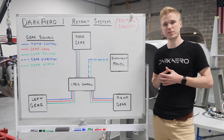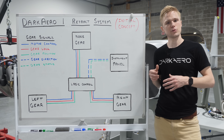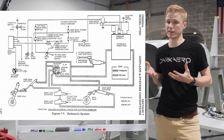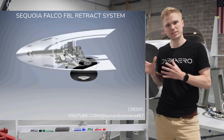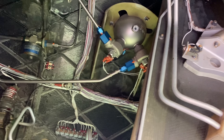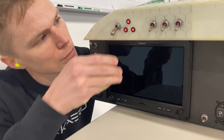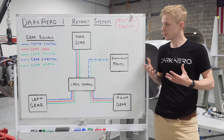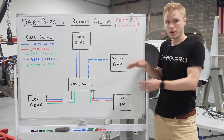One challenge of any retractable gear system is the implementation of what we've drawn here. Whether the retract system uses a single control board and several motors, a hydraulic system with multiple actuators, or a central motor with mechanical linkages, you'll need some kind of system to make your gear struts go up and down. This will mean managing a network of wires, hoses, or linkages throughout the plane.